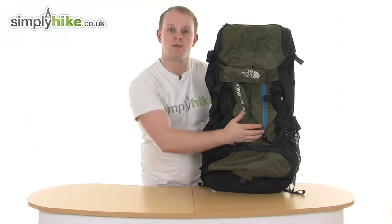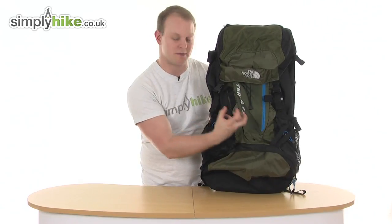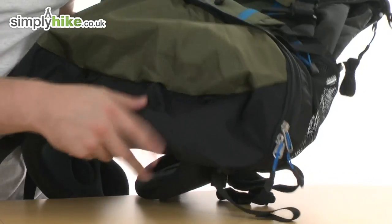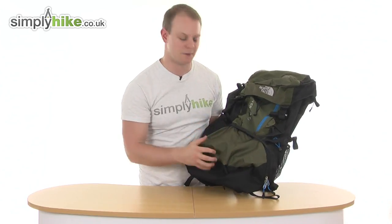The material all the way around the top half is a rip-stop polyester, just to make sure it's nice and durable and will last you a long time. And on the bottom there's a nice reinforced nylon material, just to make sure everything in the bottom is not going to get too bumpy.